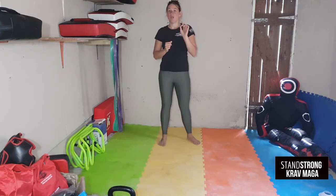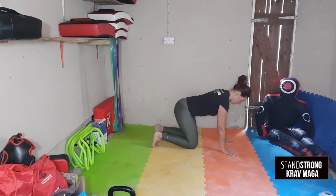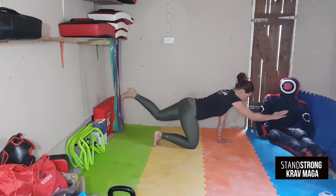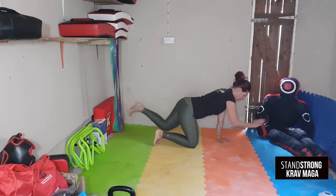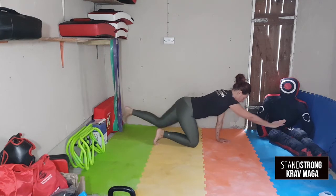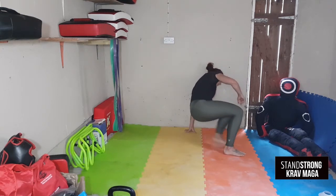15 seconds on, 30 seconds rest. The next exercise is the superman stretch. Come to this position on all fours, hold and press for two seconds, then switch. 15 seconds on, 30 seconds rest.